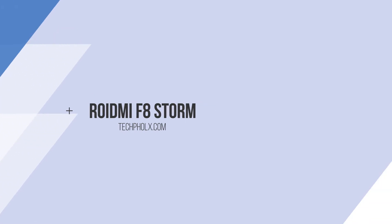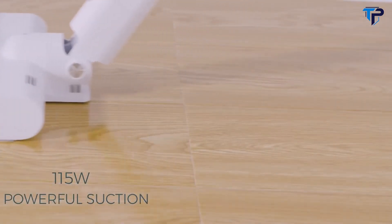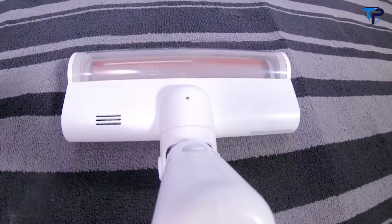Introducing the ROIDME F8 Storm Cordless Vacuum — the world's first intelligent, high-performance vacuum cleaner. With a variety of nozzles to adapt to any carpet or floor, the F8 uses powerful suction technology powered by a 100,000 RPM digital motor to get rid of all that excess dirt and dust cluttering up your home.